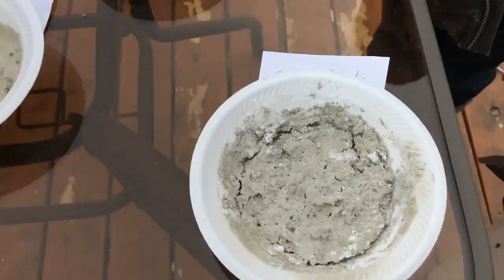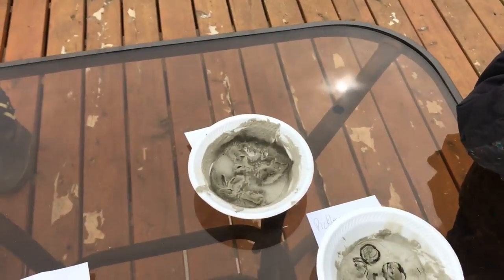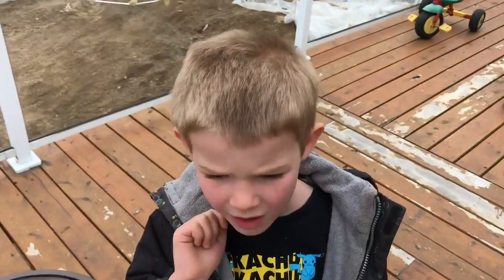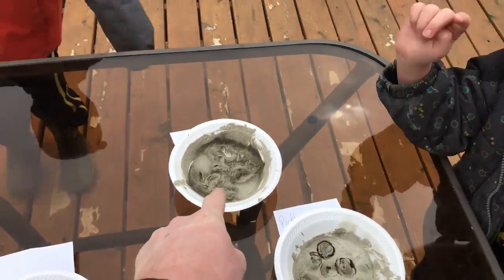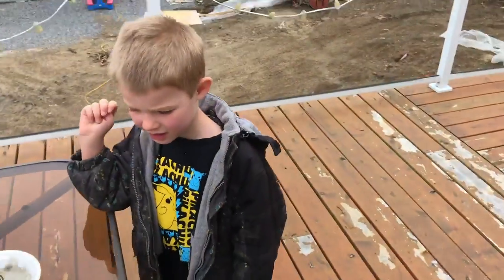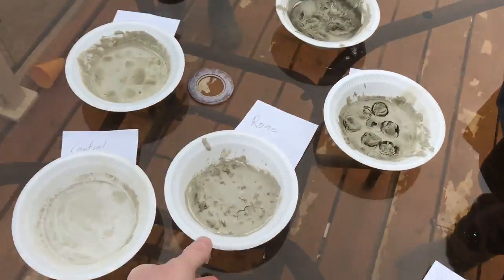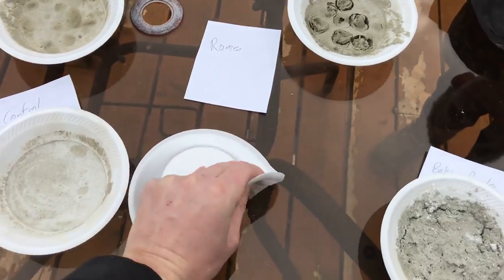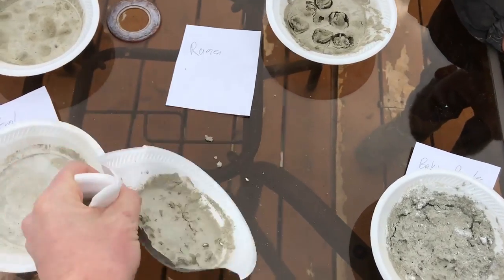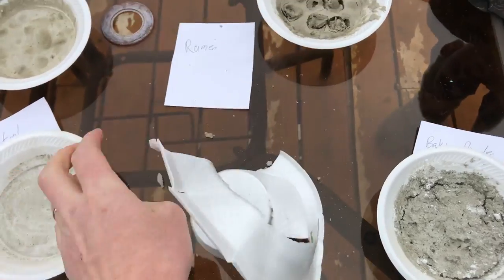Luke's going to do the coolest looking one — the marshmallow. More than five pieces and more than six would be a failure. So what we've got to do now is take the bowls off of our pieces. We're going to peel those off so it's just the concrete.